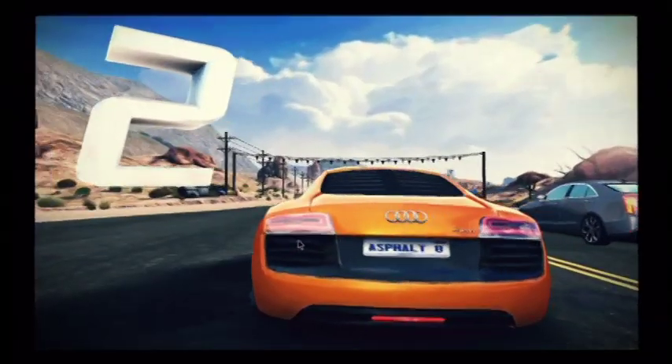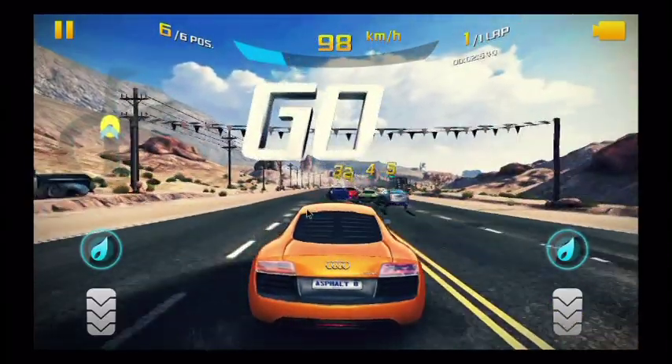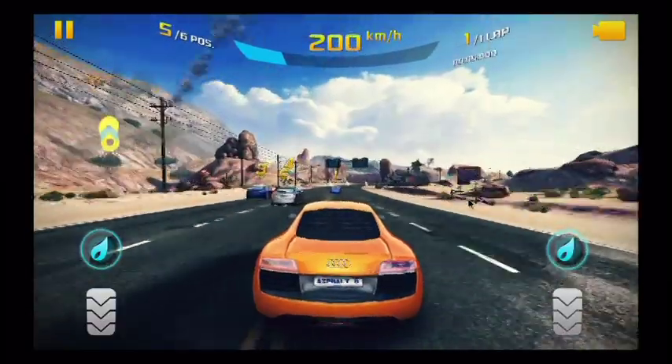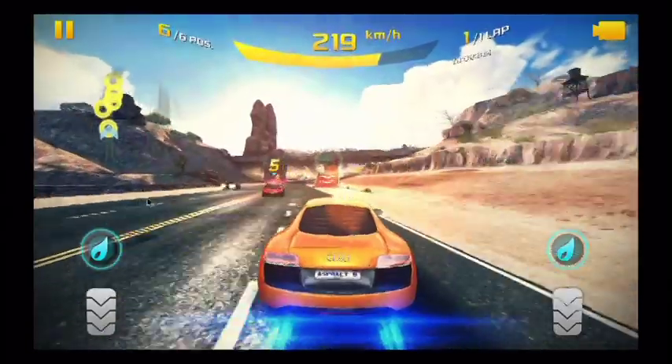So how does that handle? We fired up Asphalt 8 Airborne to show how it looked. As you can see, the graphics are amazing. The motion is quick, fluid, no jumps or stops anywhere. It really showcases how much power this thing has for it to look this good.